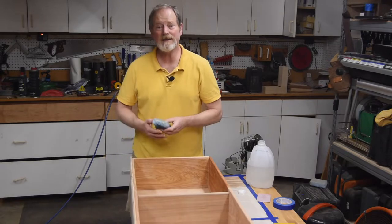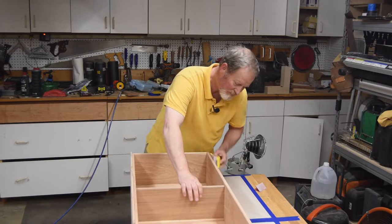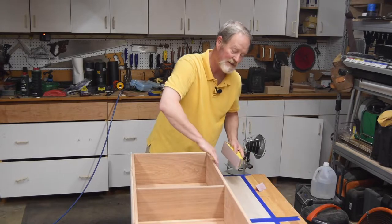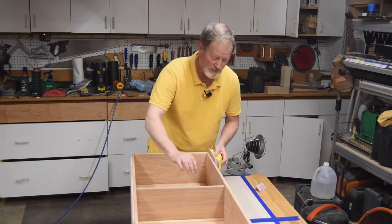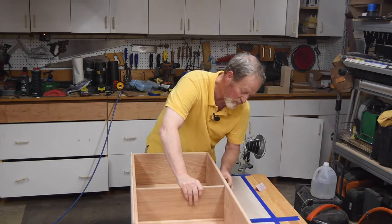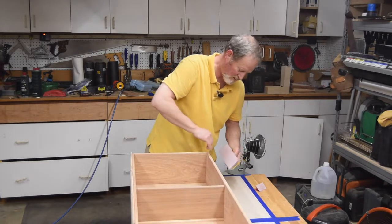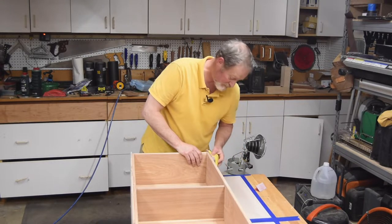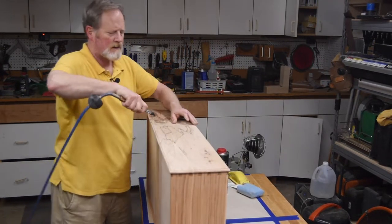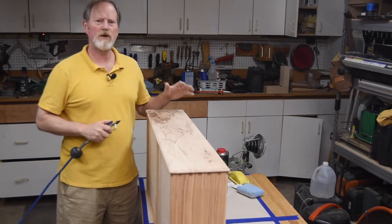Once done, the grain will raise for you, and then you go back and sand it down again. That did raise the grain a good bit. This time, instead of just scuffing it up, I have to smooth it out — otherwise I'm going to be in trouble. So we'll pay a little closer attention. There's nothing like rubbing your fingers across it to tell you when it's done.